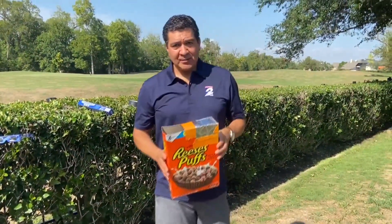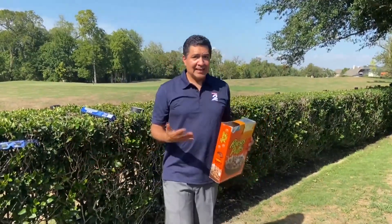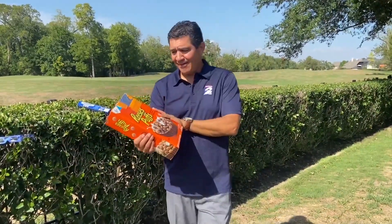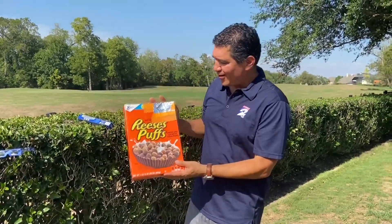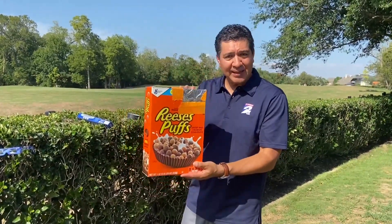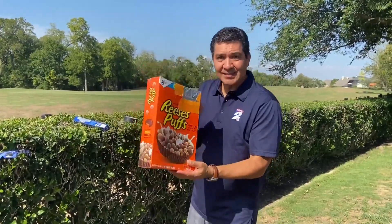Now the other way to do this, because not everybody has a moving box laying around the house, is most people have cereal boxes. Hopefully you have more nutritious cereal than what we have at our house. But you can also make a pinhole projector with this. Let me show you how.